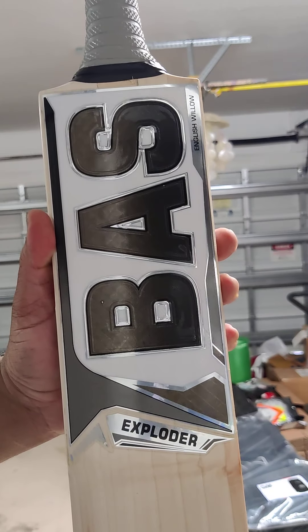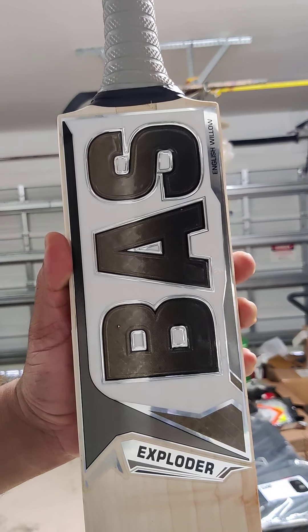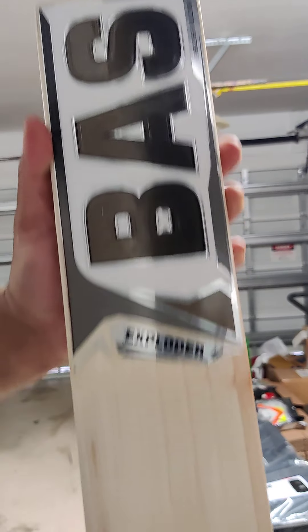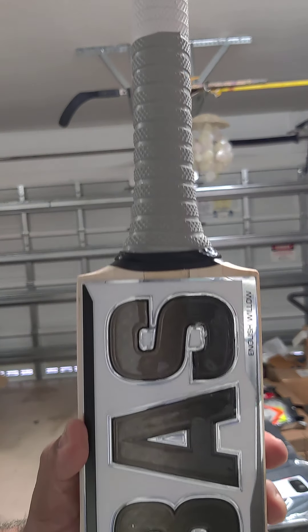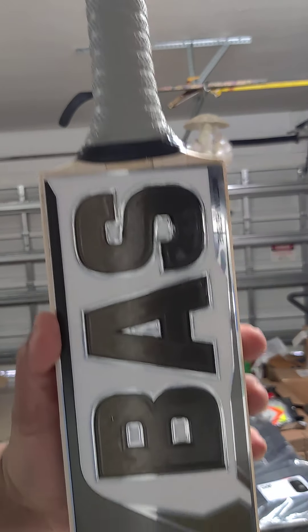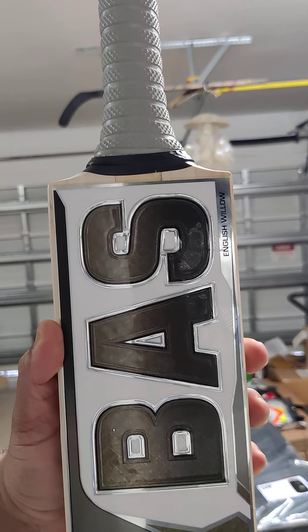Again, lovely Bass Exploder: 28.7, 1153 grams, 40mm edges, 9 grains, thick full mid-low profile, round handle, lovely lovely ping. Message us on Facebook or Instagram — thank you!